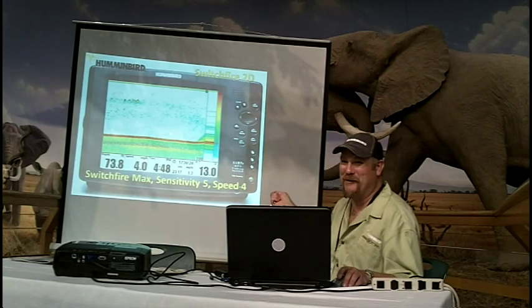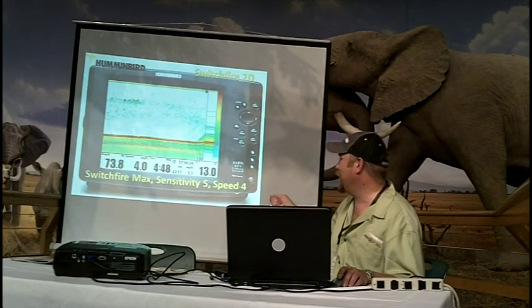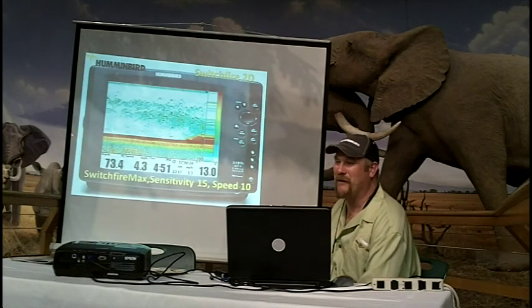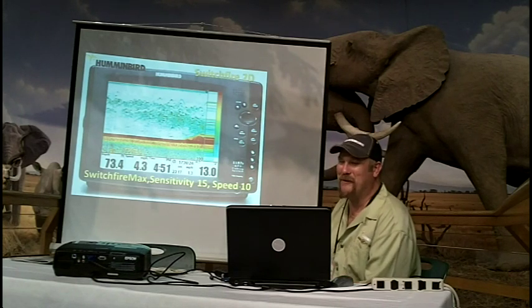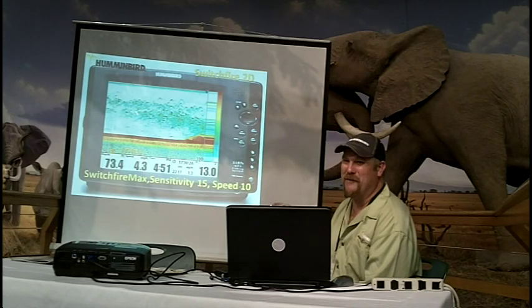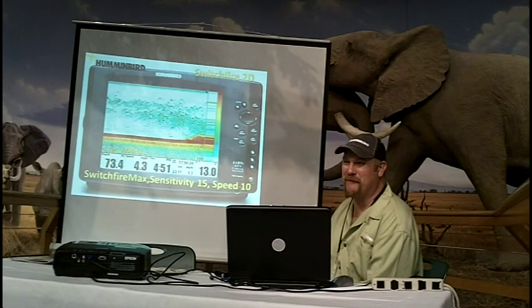If you go to the image interpretation forum, there are about 20 different pictures of clear mode and max mode — these are all done from sonar recordings. With Humminbird, you can record by putting an SD card in your unit. The only limitation on recording time is the size of your card — you can put up to a 32 gigabyte card. You can record a full day, bring it back home, play with settings, and learn, because the unit captures raw data and actually processes it from the card just like you're out on the water.